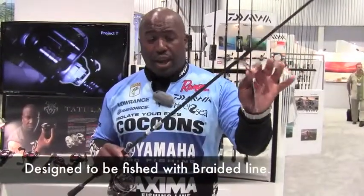I'm not a spinning rod guy, but when I put this in my hands, I'm like, this is my next girlfriend. Teamed up with the XBD, you can fish braid on it. It's a Steez braid rod — the rod is designed for fishing braid.